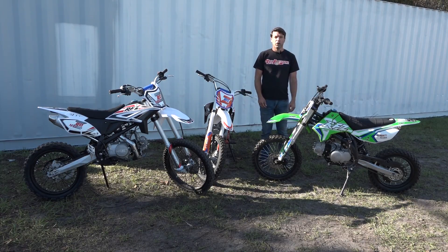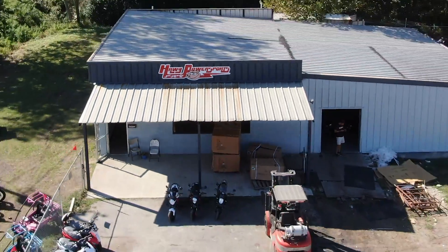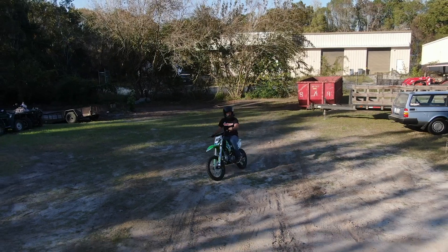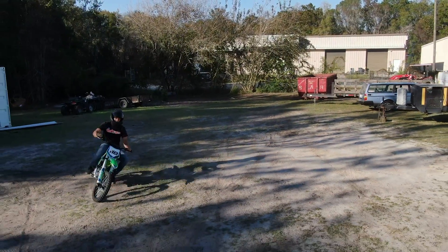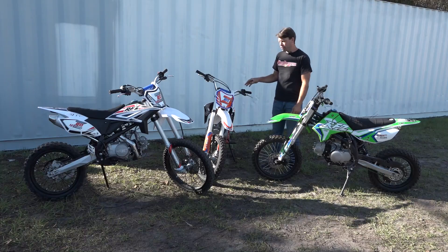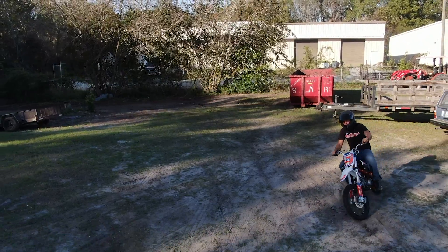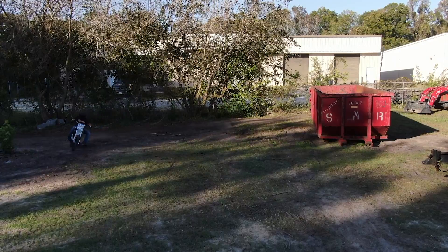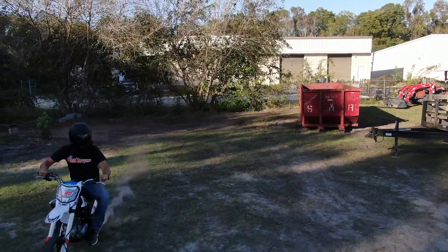Hey guys, Billy Campbell here with Hogg Power Sports in Savannah. Today we're going to be going over our 125 lineup. We've got three different bikes. One of them is called our X18 — it's our entry-level bike. Then we've got our RFZ20, which is kind of your mid-level, and then the RFZ20 Max — that's going to be the biggest 125 that we sell.